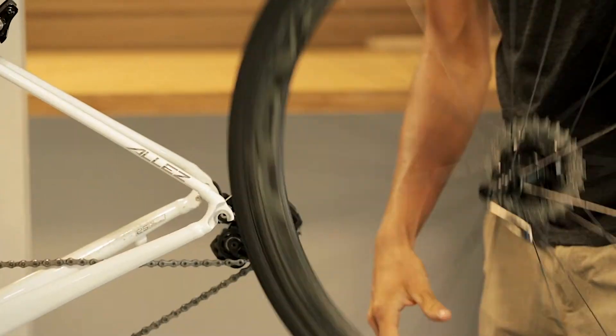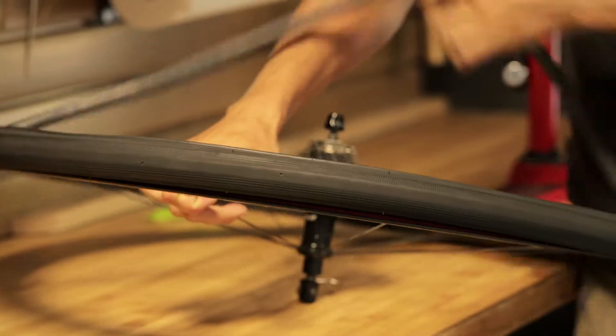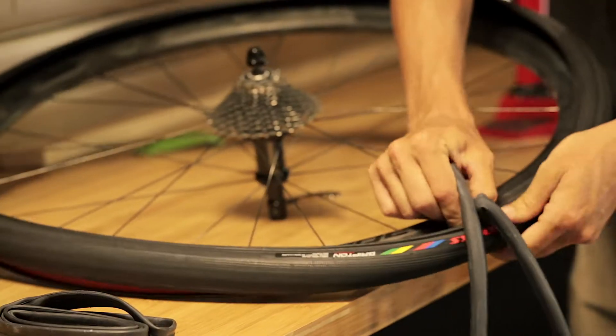Now we need to remove the tire to get access to the tube. Use the tire levers to pry the tire off the rim. You can typically get the tube out after pulling off one side of the tire.